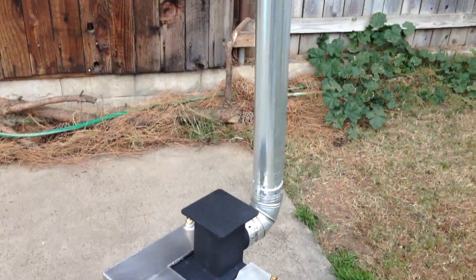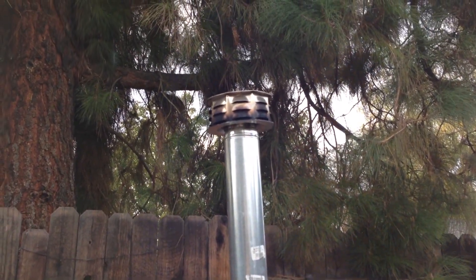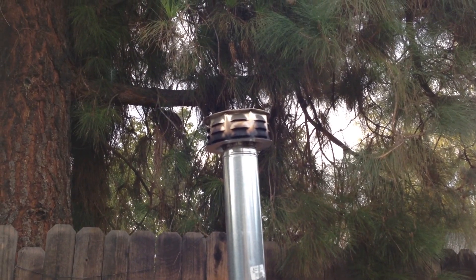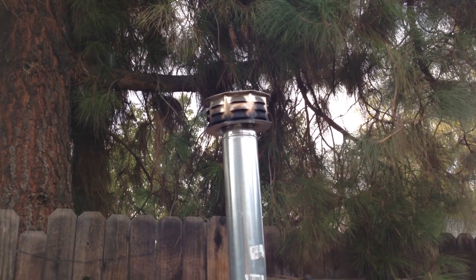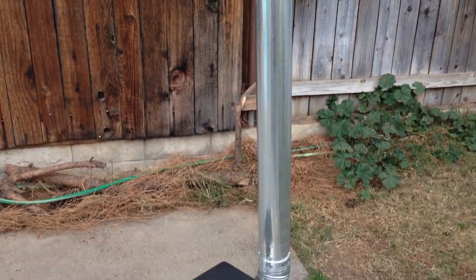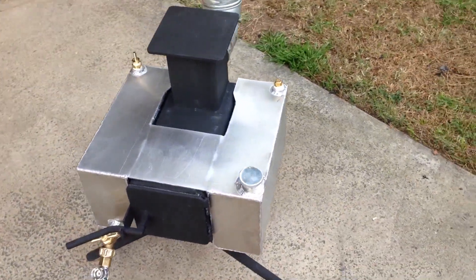Here's the rocket stove burning. We started the fire at 2:45 p.m., it is now 2:59 p.m. — so we've got 14 minutes and it just went smoke-free. We built a nice hot fire in there. We're heating up three gallons of water and we're going to hook up the shower attachment and demonstrate how the shower works.